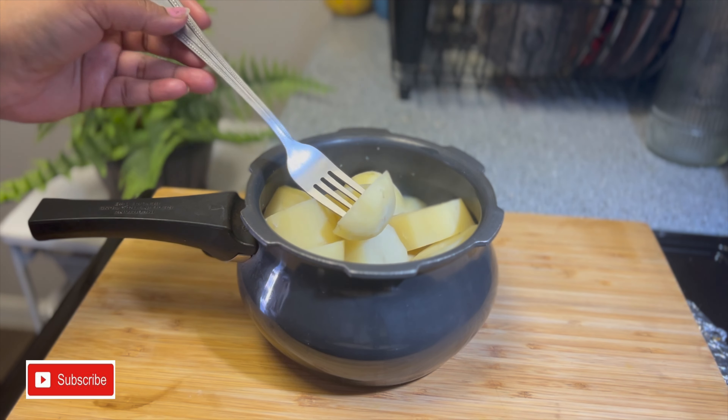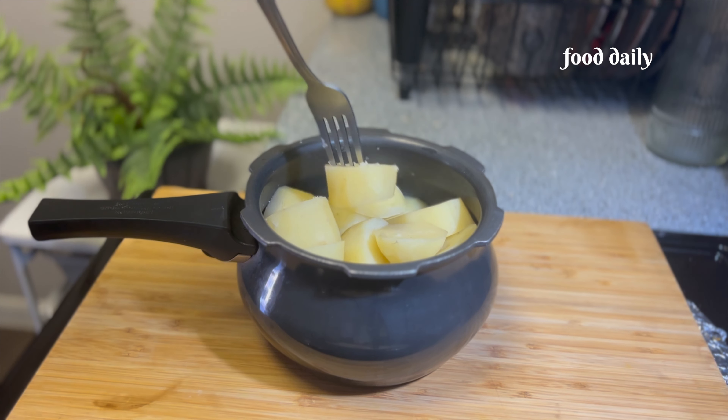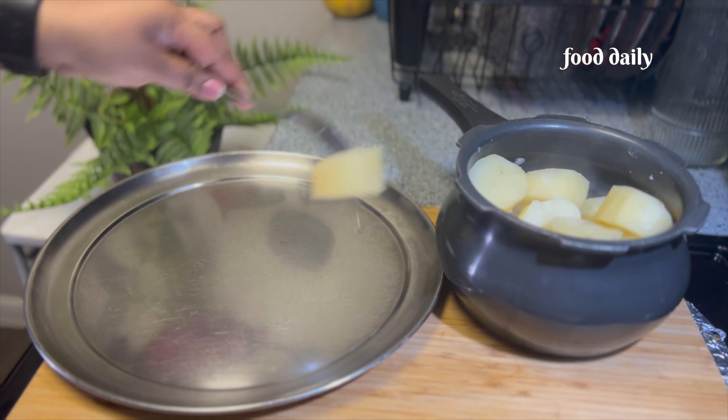We have to do a little preparation for the cutlets. The first thing is that we have to prepare the cutlets.